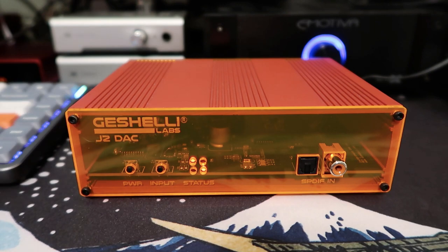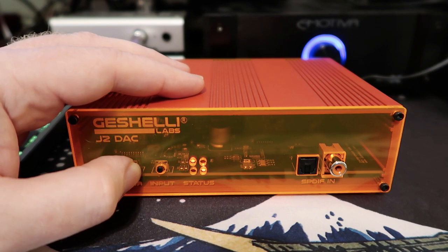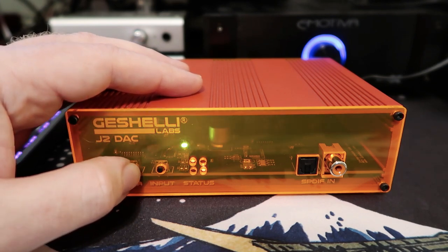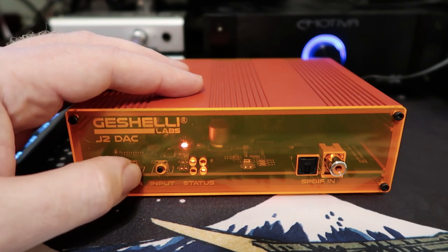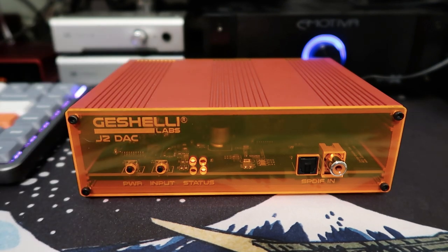There's one more feature from the front: if you just click the power button without holding it down, you can turn on the internal LED in this unit, and then if you keep pushing the power button you can select different colors and different brightnesses, which is a cool feature. In practice I usually just leave this off, so if you cycle all the way through it will turn off again.